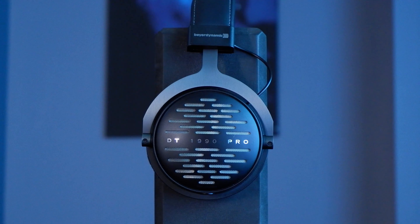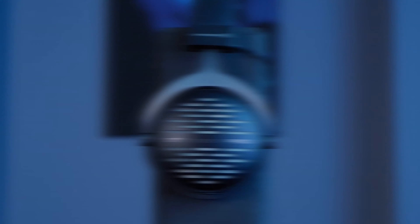The Beyerdynamics DT1990 Pro was one of the first headphones I reviewed on YouTube. I found it to have amazing build quality with extreme resolution and very good imaging. I liked it a lot. Unfortunately the treble just bothered me way too much. I'm checking back a year later to address not only the treble but how the headphones hold up after a year. Let's dig into the DT1990 Pro.